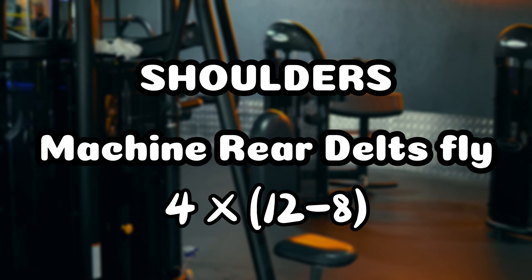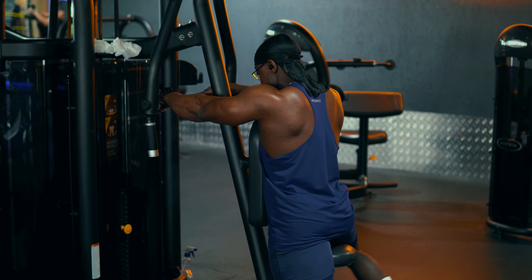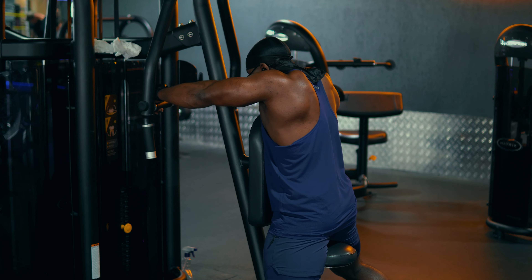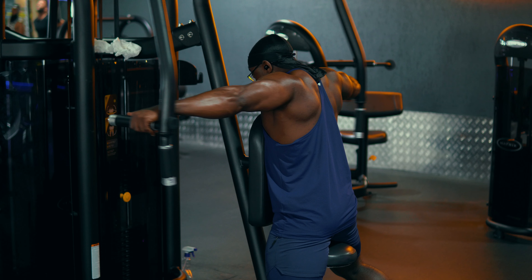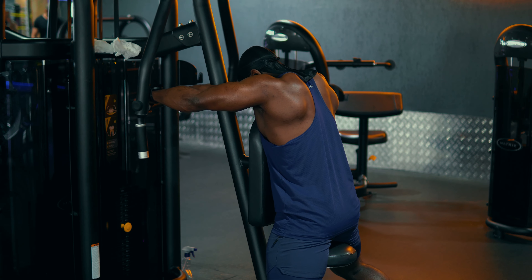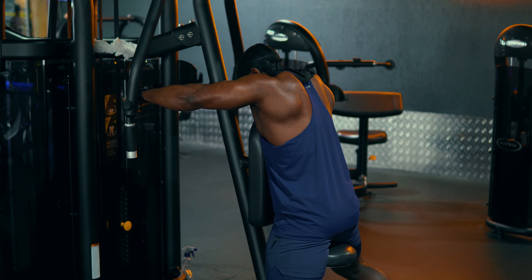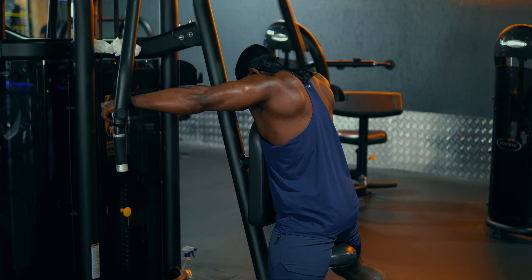After this we go to machine rear delt flies. With this one we're targeting the rear delts, but sometimes when performing this exercise we could have a bit more involvement of the triceps — and that's fine. You want to sit farther away and lean towards the back part to engage your rear delts better.